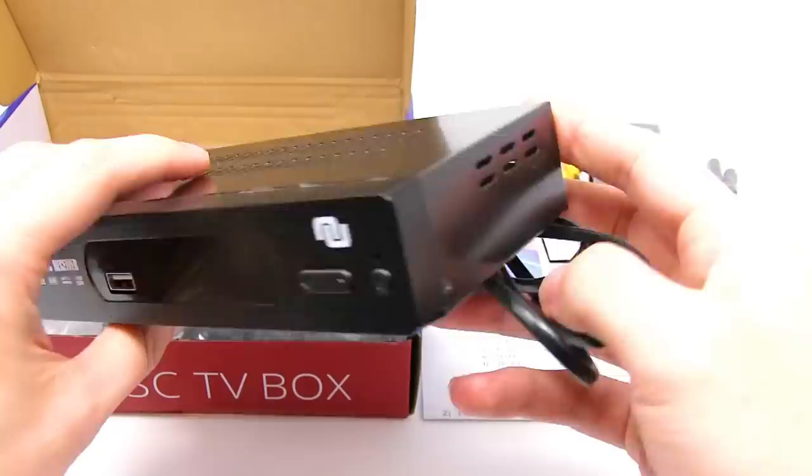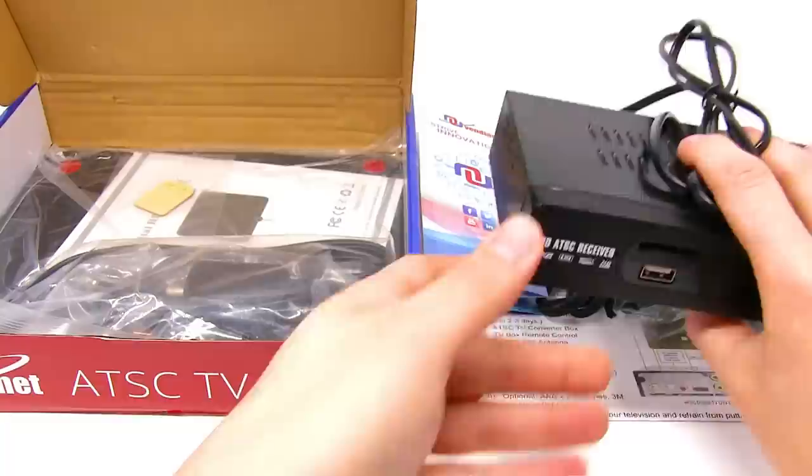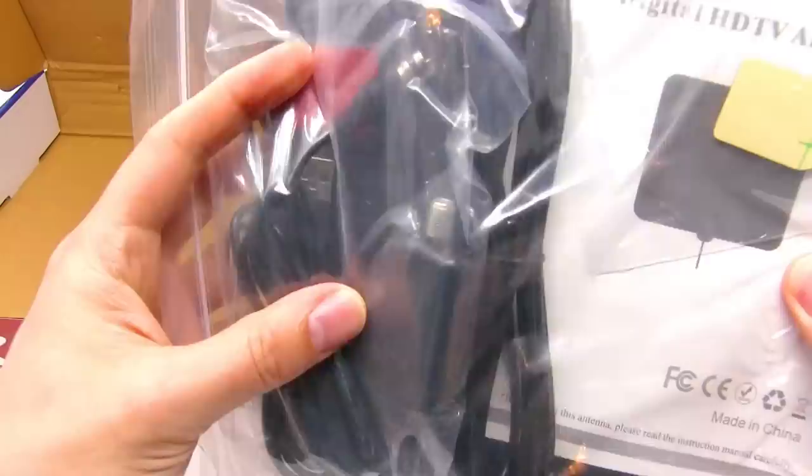Here we have the converter box itself, and the antenna with the cables.